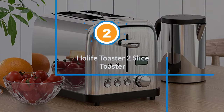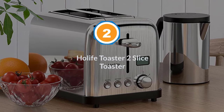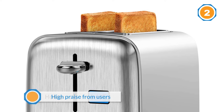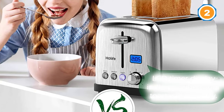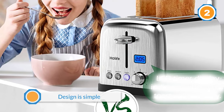Number two: Whole Life toaster two-slice toaster. This brand might not be a household name, but it has high praise from users. The design is simple with a dial to choose the toasting settings from one to six, and buttons to choose one-sided toasting for bagels and English muffins.